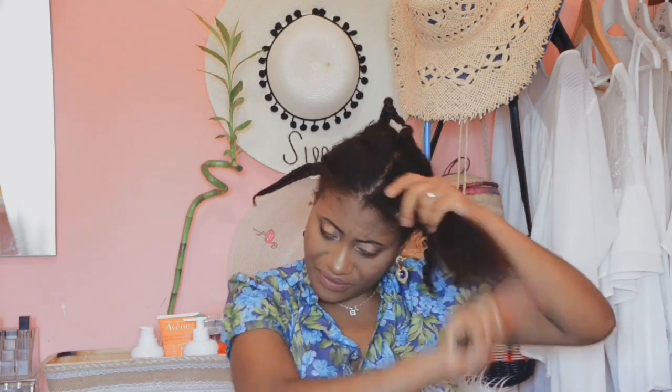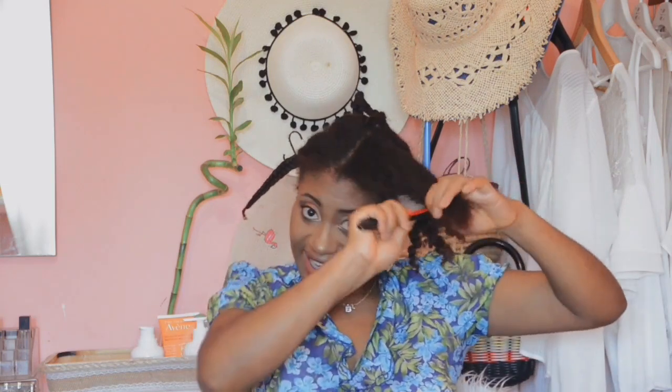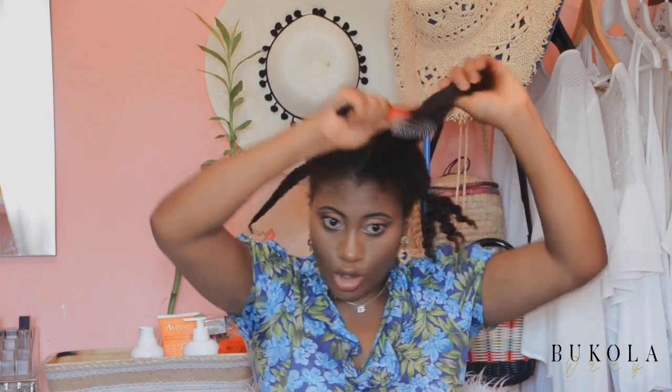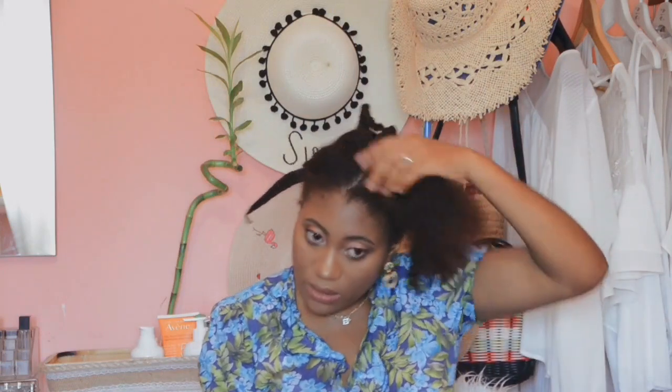I'm using this detangler because I don't want to see any coils on my hair. So just try as much as possible to comb your hair well — we don't want to see coils.